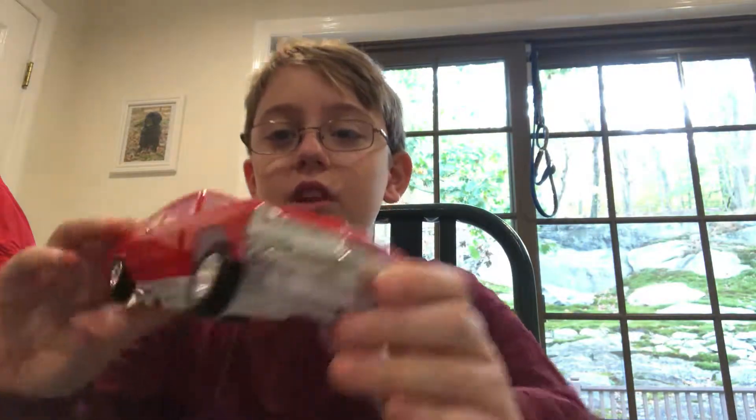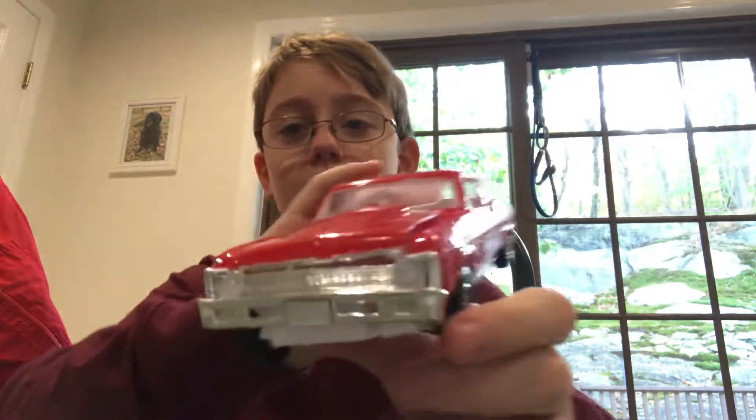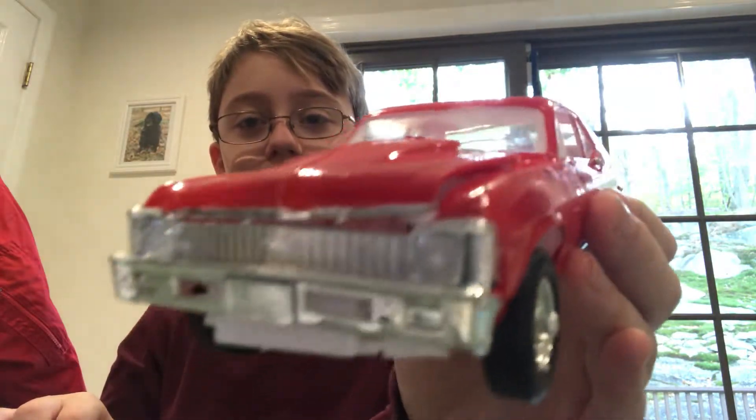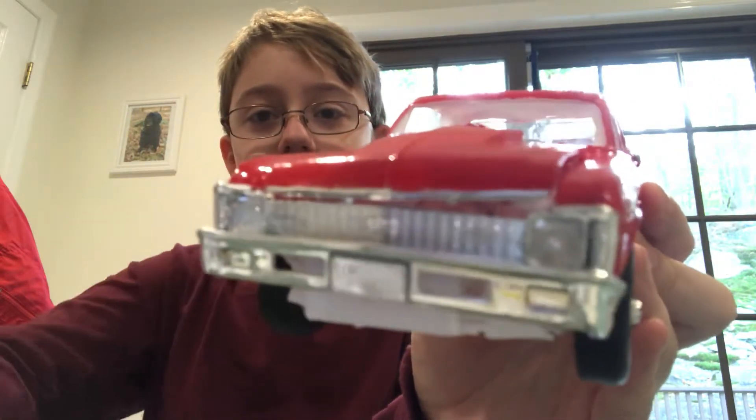So guys, I hope you guys enjoyed this video. The car is really cool, I like it. I'll do this for the thumbnail. Okay guys, I hope you enjoyed the video and I'll see you guys next time. Bye!